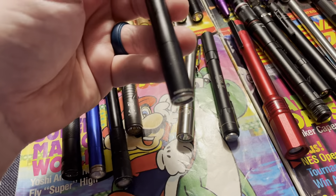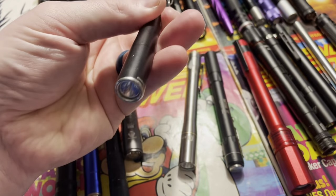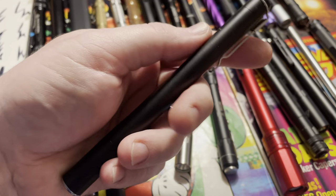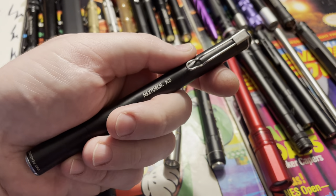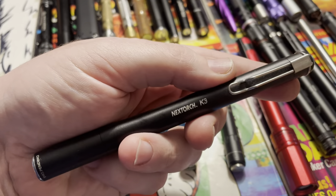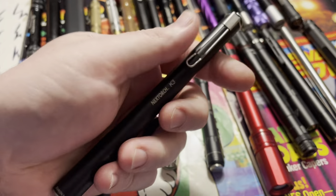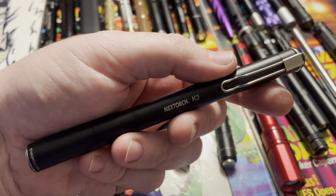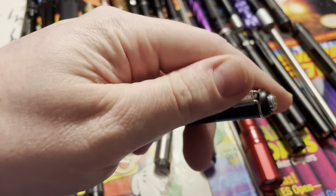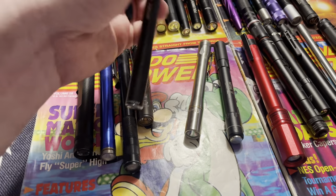This is the Nextorch, and this was one of the first real bright pen lights. I really liked it and used it for a long time at work. Then it just got outclassed. Nowadays it's not anything special, but back in the day when the Nextorch K3 came out, it was super special. I believe there's now a rechargeable version which I would recommend. The original is still really nice and still works — I've had it for a real long time.